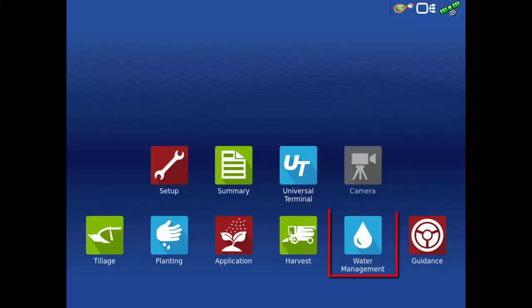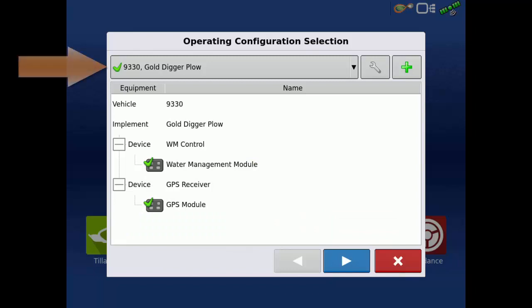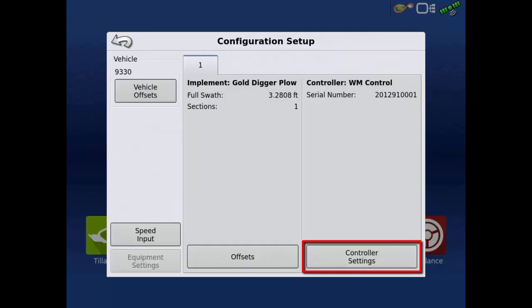To begin, tap the Water Management button on the home screen. With your tile plow configuration selected, tap the wrench. Then tap Controller Settings.